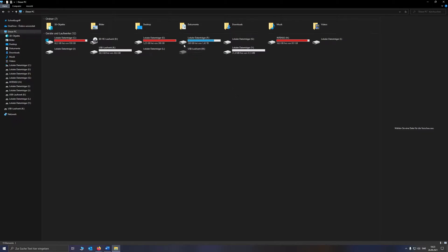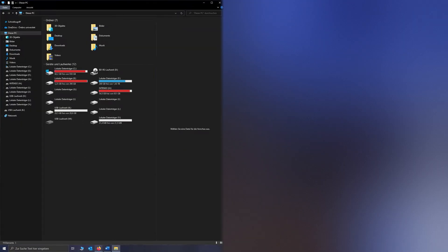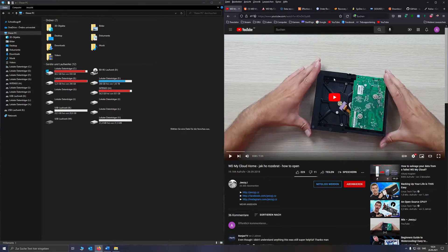The first thing you want to do is tear it apart. There is a great video that shows you how to do it — it's in Czech, but you don't need to understand the language. Just look at what he's doing and repeat the same steps.